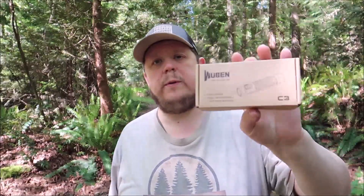Greetings one and all. How's everyone doing? I hope well. I want to do a review of the Wubin C3 EDC flashlight.